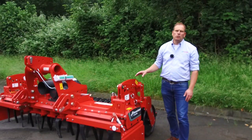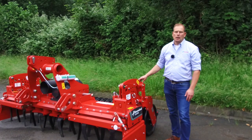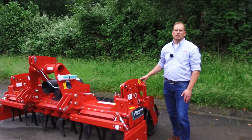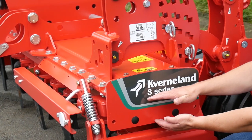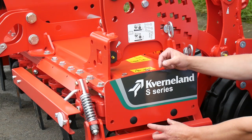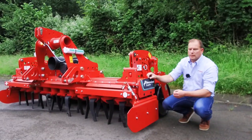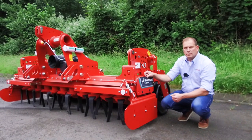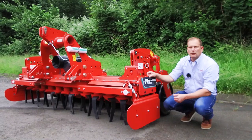On the S-series Power Harrow we have the strongest trough. Our troughs are made with a sandwich concept, meaning we have two lines of steel placed here and the bearings of the rotor are placed on the lower and on the upper side. This is done to achieve stiffness within the trough and to make the machine stable for a whole lifetime.